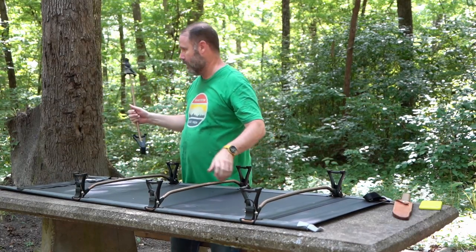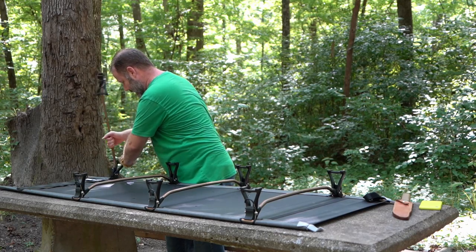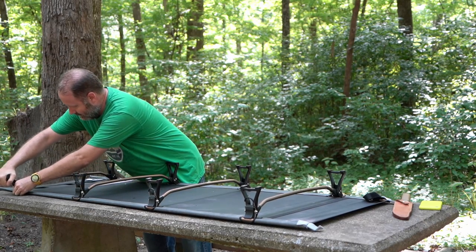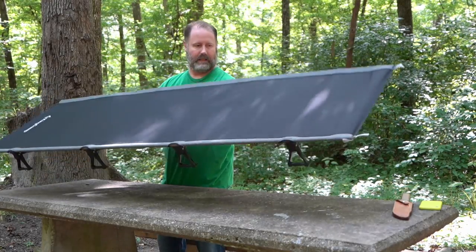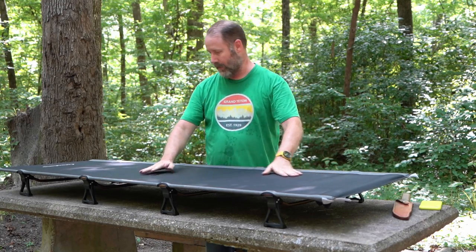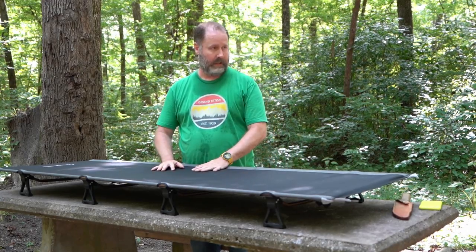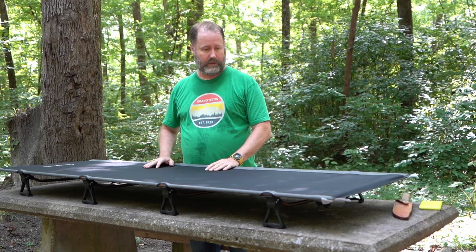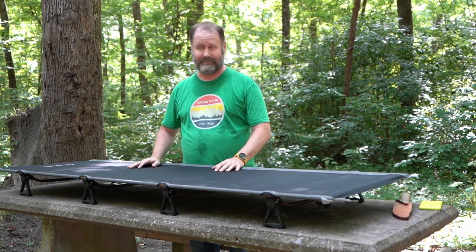Last one. Put the suckers together — no instructions, right out of the box. Super easy. I don't know why that's not going to be nice to sleep on, but we're going to sleep on her tonight. I've got the camp pad that goes on it and the sleeping bag of course, and we'll catch up in the morning and see how it does.